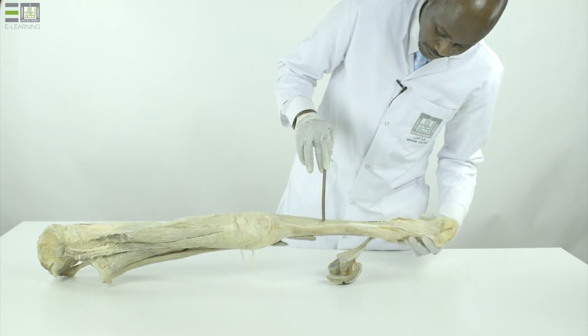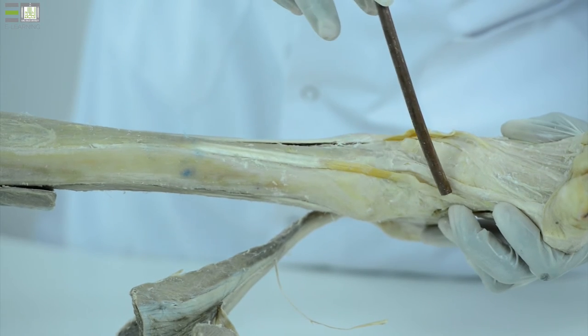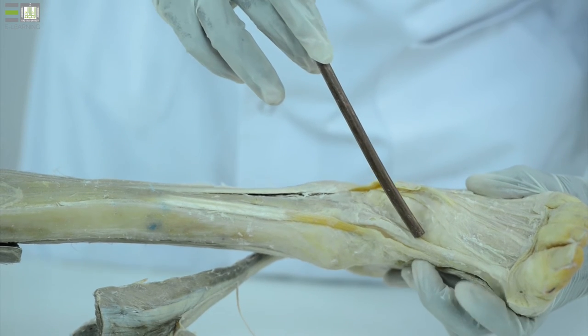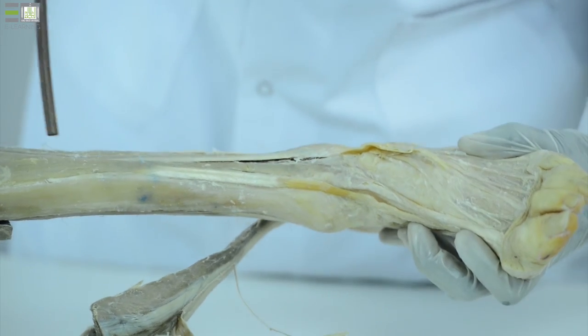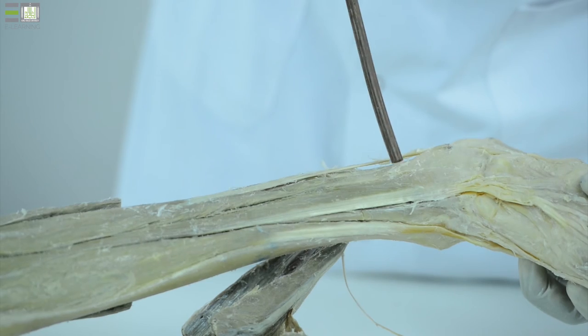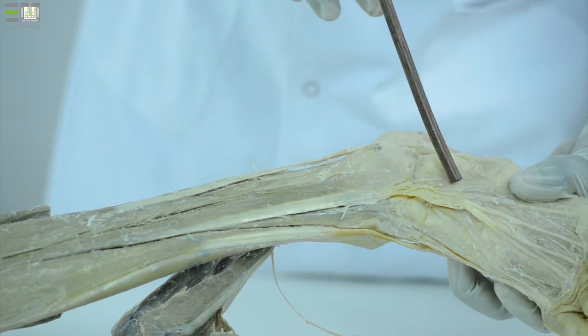Tibialis anterior, extensor hallucis longus, extensor digitorum longus, and fibularis tertius, which may be absent.